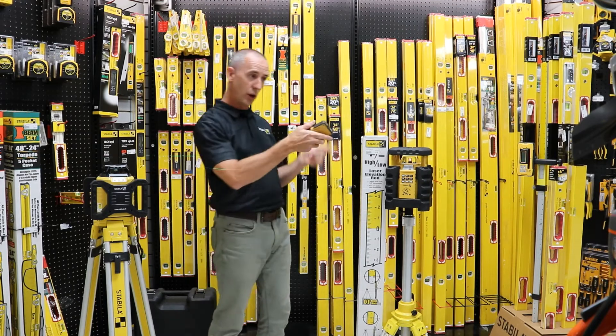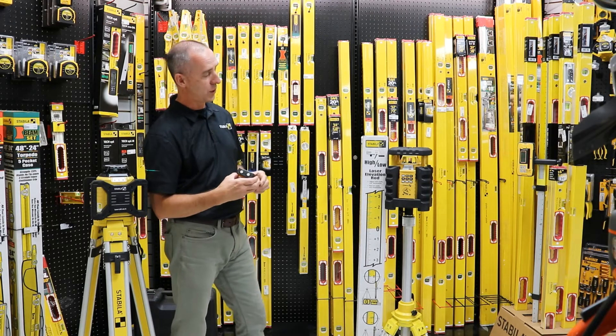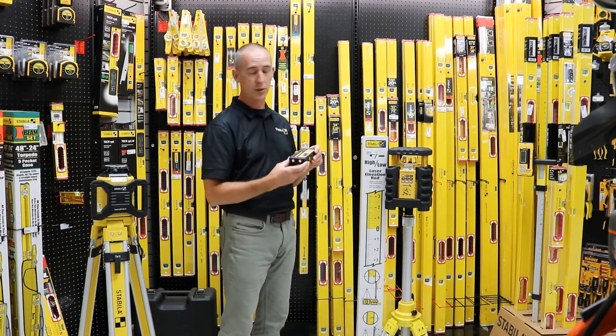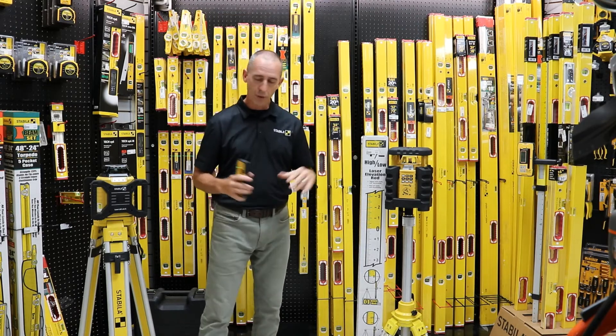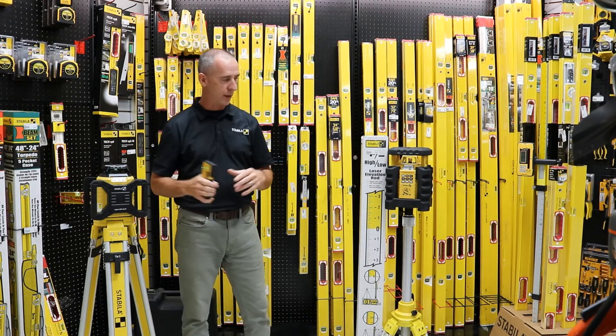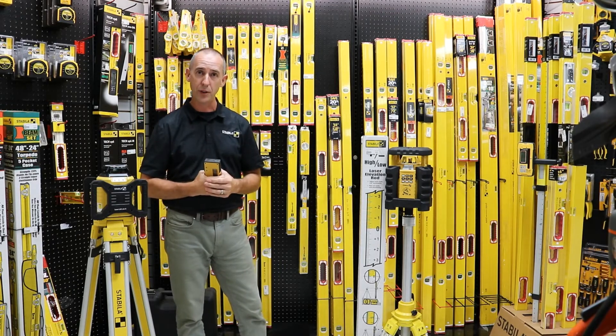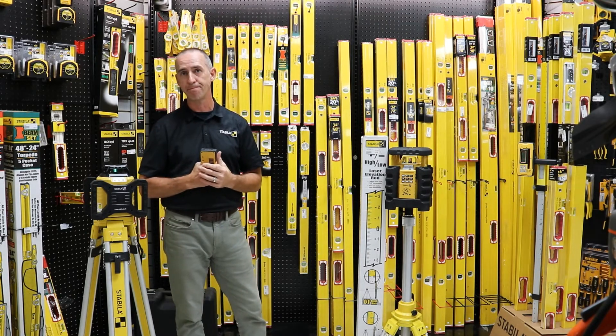The LAR-350 also functions on vertical and horizontal, and it comes with the opportunity to do slope for an X and Y axis for any kind of grading purposes. Both are Stabila accurate, Stabila dependable — Stabila is known for accuracy and durability, and you're going to find the exact same thing in this new product, the LAR-160G. Get it now, come on down to Mississauga Hardware.